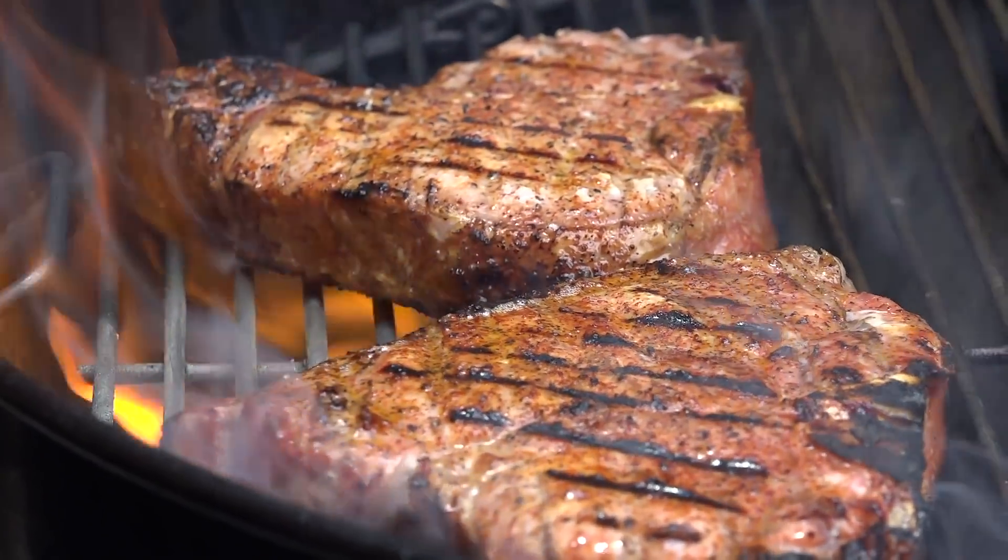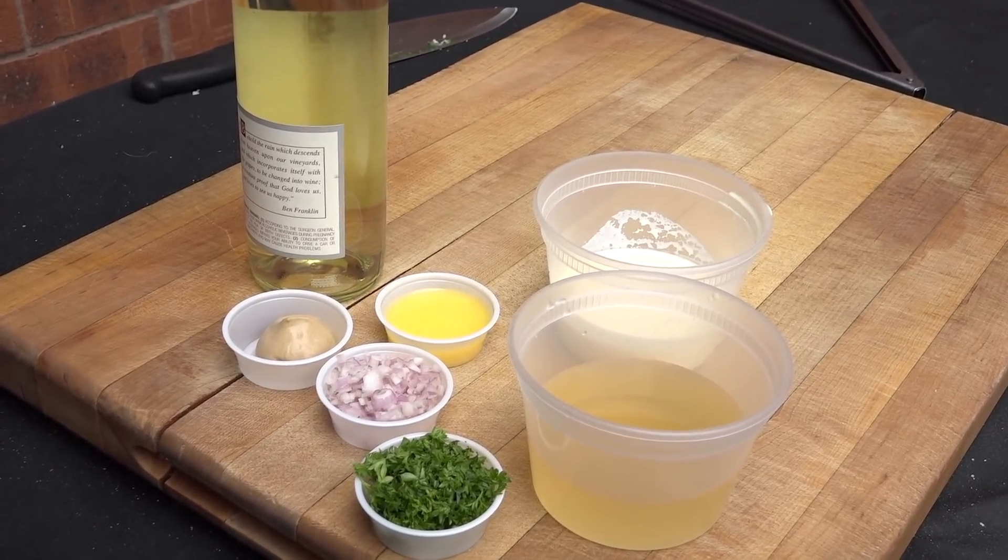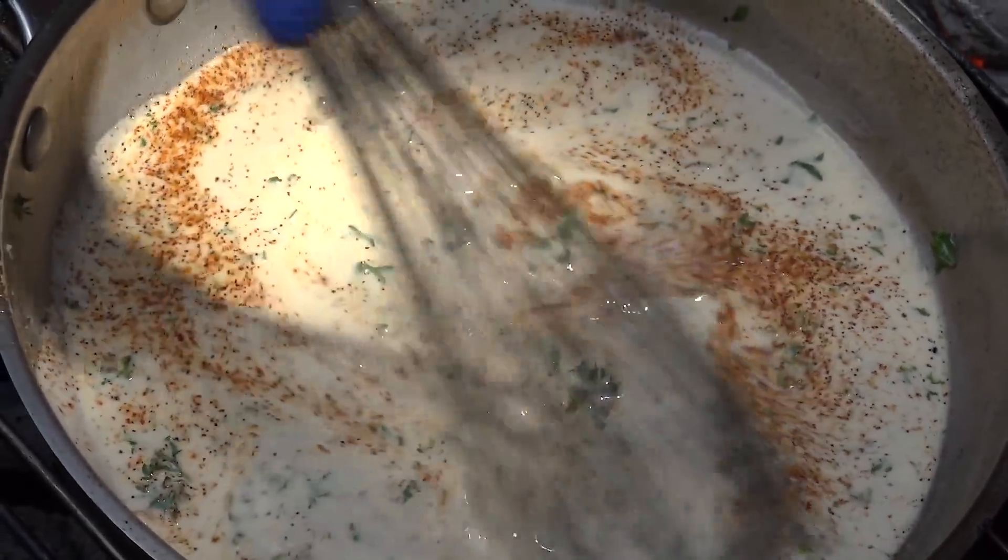We all know pork tastes great when you do it on the grill because you can infuse all those wonderful grill flavors that you can't do when cooking it in a pan or in the oven. Not only are we going to get that really good grilled taste into the pork, but I'm also going to show you a very simple mustard sauce.